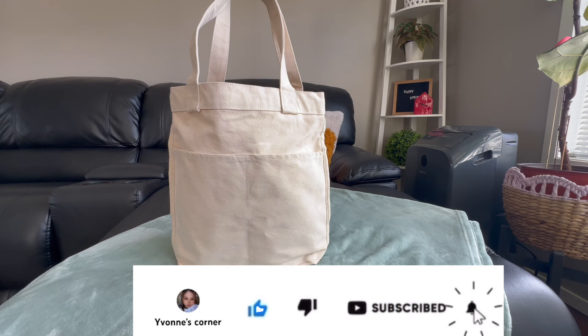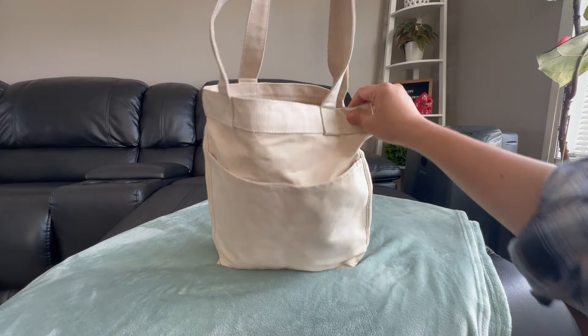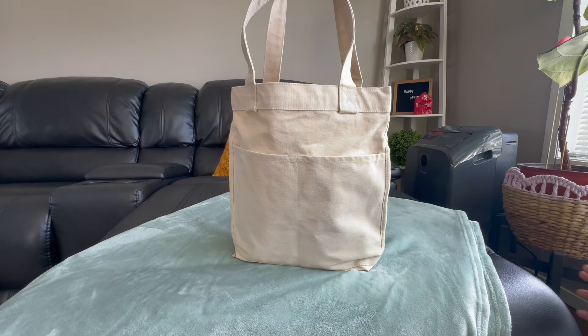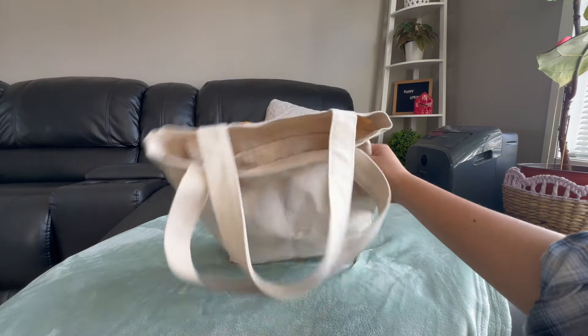In today's video, I'm gonna unbox this very cute, basic Muji bag. It's just a basic tote bag from Muji that I got when I was visiting Vancouver. It was only $24.99 Canadian dollars.